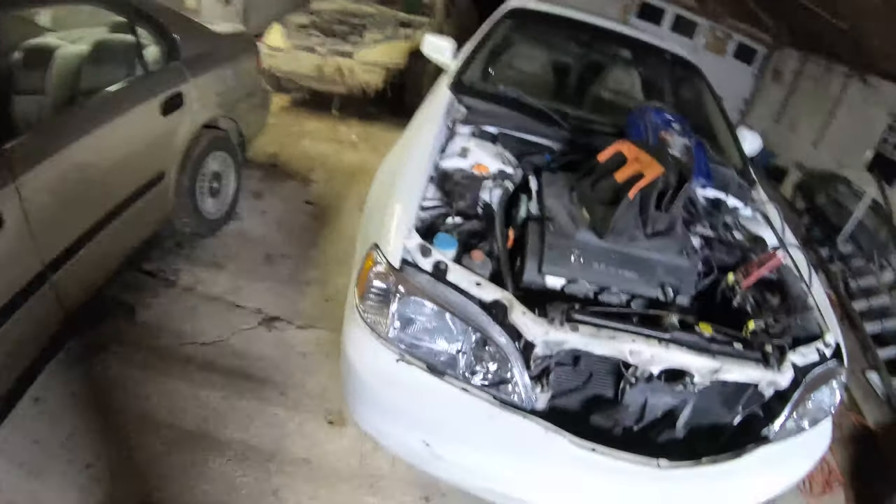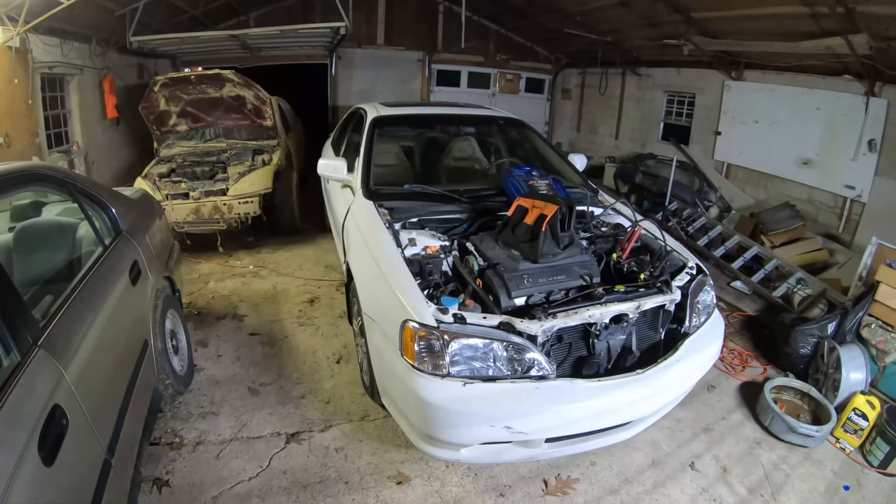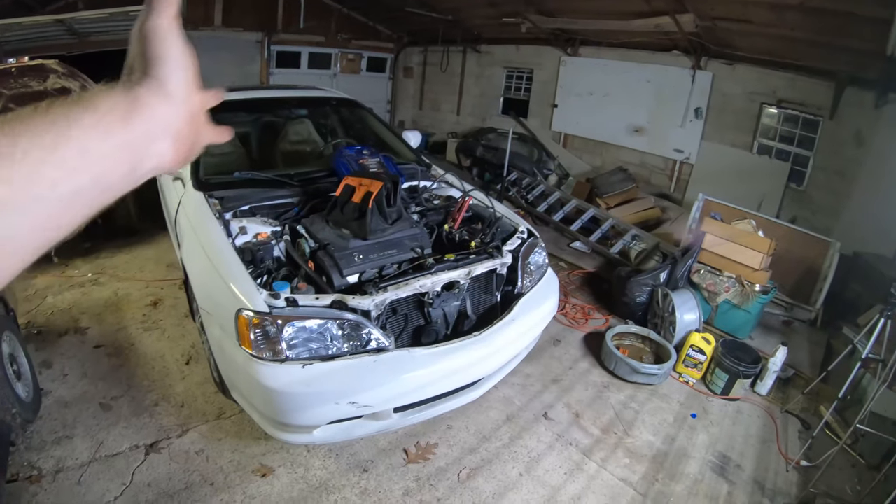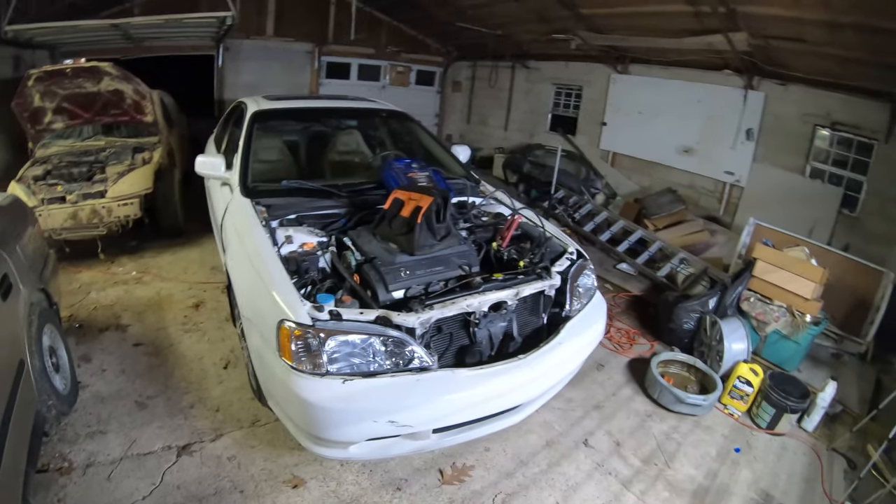We got the oil change done, cranked it up, it runs pretty good. We're gonna get that little piece and stick it on to see if that'll fix the idle. Quick update for you guys: after the oil change we ran it for a little bit to make sure everything was good. We still hadn't changed that idle control valve — I can't remember the actual name of it — but I ordered one, it came in, I changed it, and the idle is good now.